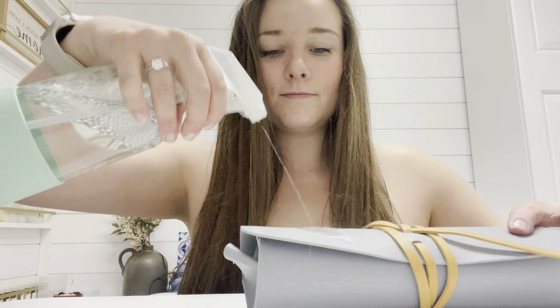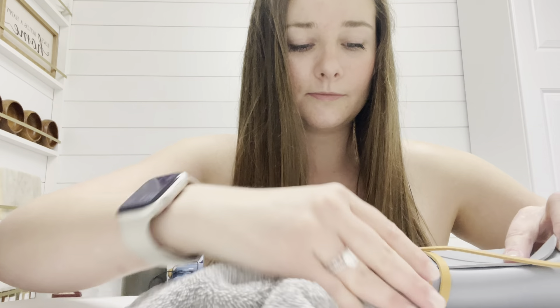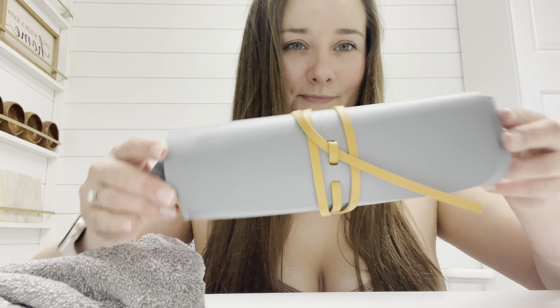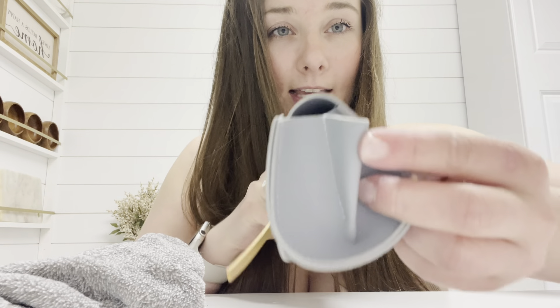My favorite thing about it is that it's waterproof, so it's easy to clean and that will last a lot longer. The stitching on it is amazing and it has these extra folds here so the things don't fall out.